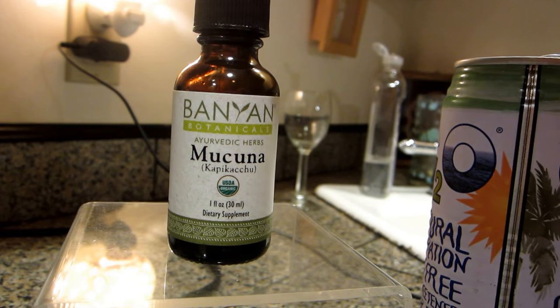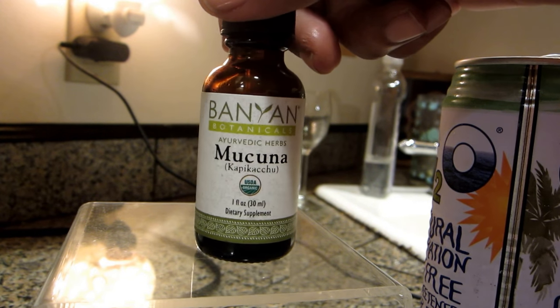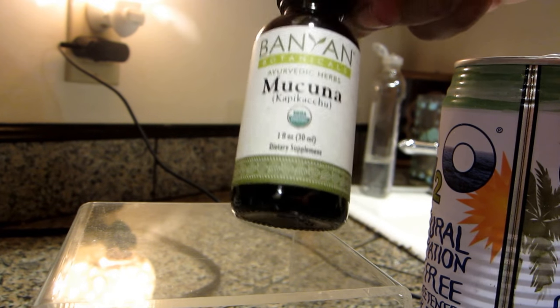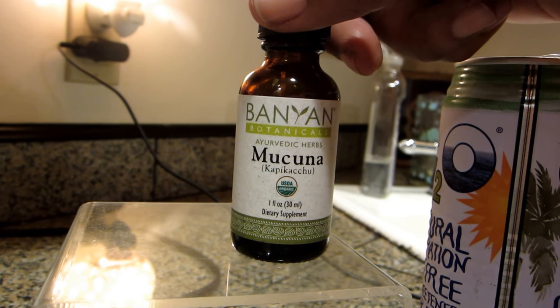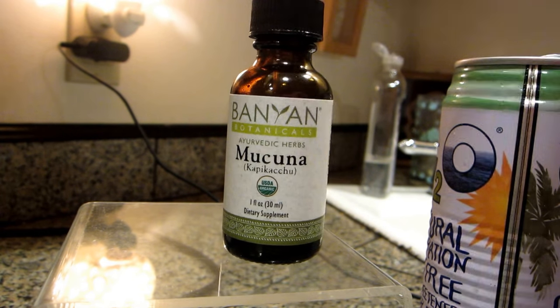I've used this tincture before but not with this test. It's $12.99 for one ounce. I don't think it's practical to get the extract, but it might be good to use every now and then if you get sick of the powder.